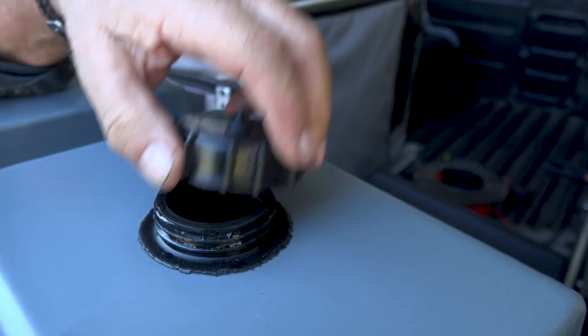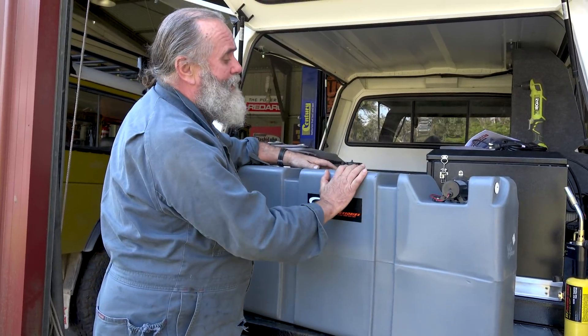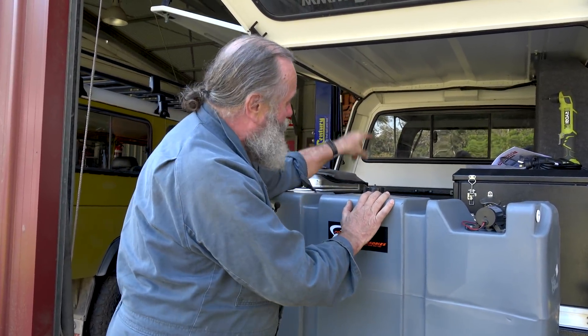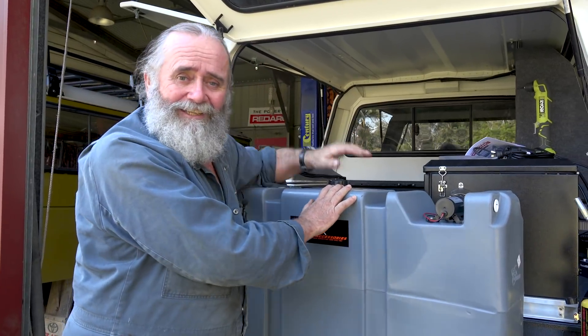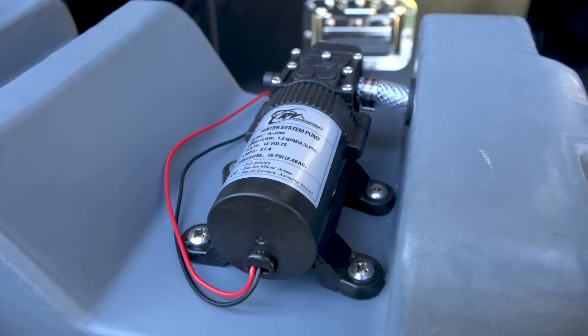This one's got a filler on top. It's going to fit between the wheel arches right at the back, which means we've got about 80 kilos of weight right up there, right near the rest of the weight, which is perfect. And it comes with a pump - a pressure pump - so we're just going to put a tap and a switch on one side and be able to have a shower.